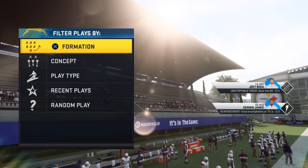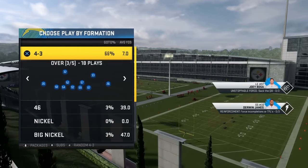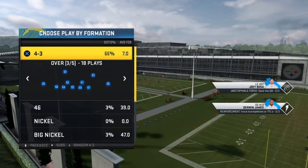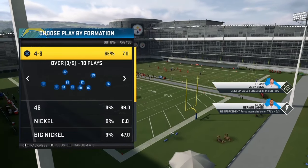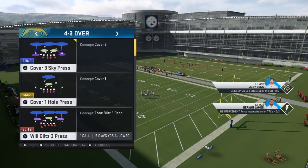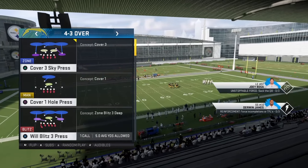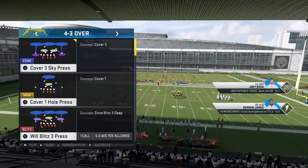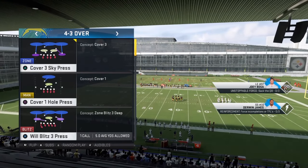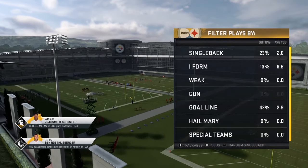What's good YouTube, it's your boy T-Hydra, I'm back in full effect. I have to bring y'all this blitz out the 4-3 over playbook. We're going to be looking at the Will Blitz — fire, fire, fire — Will Blitz three press for today. If you're new to the channel, don't forget to like if you enjoy the video, share, and hit that bell so you're notified when I drop more videos like this.